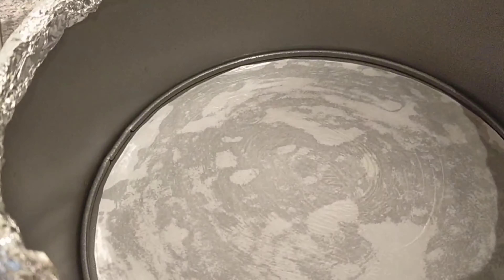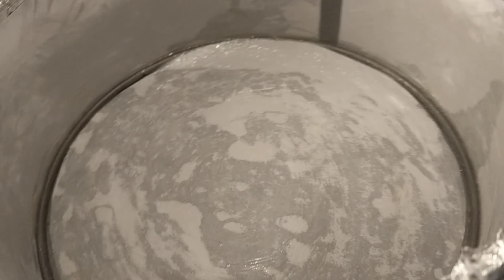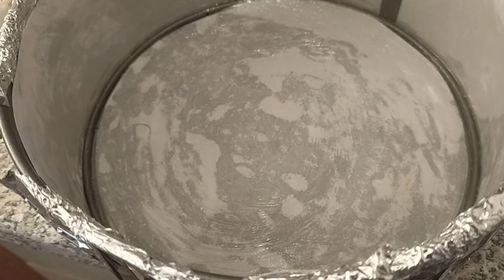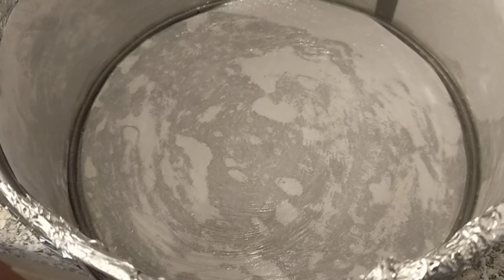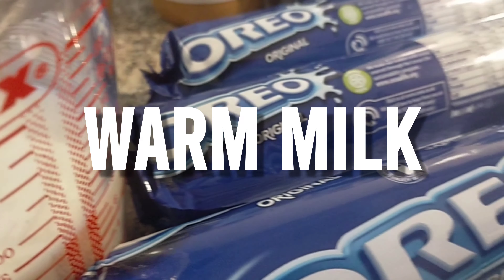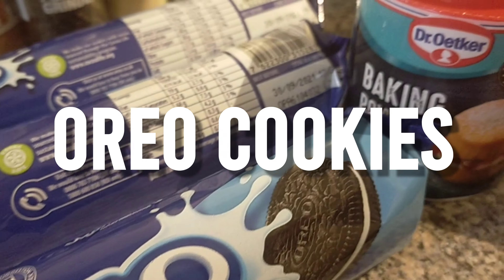Just prepare your cake pan and line it. I don't have wax paper so I'm only using bond paper. Make sure it's clean.